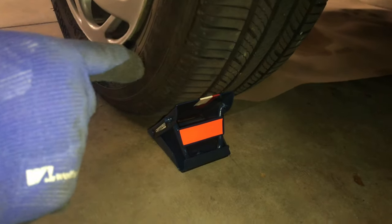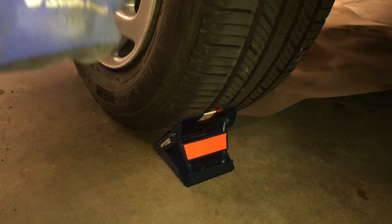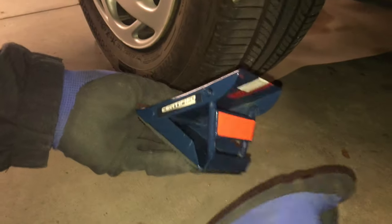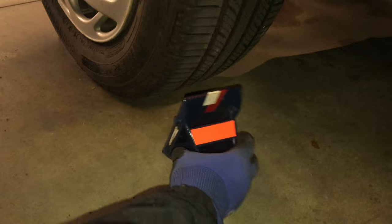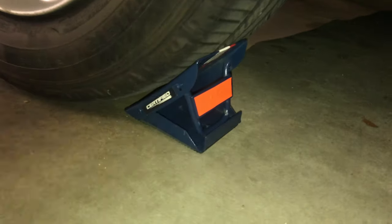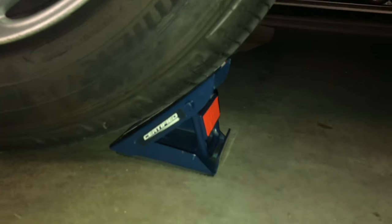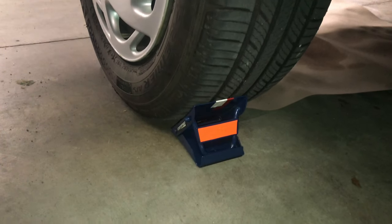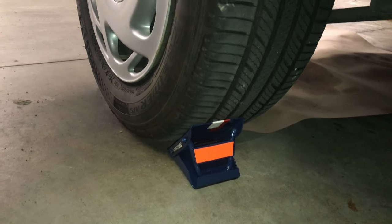One of the items you should place around your rear wheels if you're lifting the front of the vehicle are wheel chocks. These are collapsible wheel chocks that I keep in my trunk. They collapse and then wedge into the tire. Since I'm lifting one side, I'm putting chocks on one wheel, but if lifting the entire vehicle, I'd put chocks on both rear wheels.